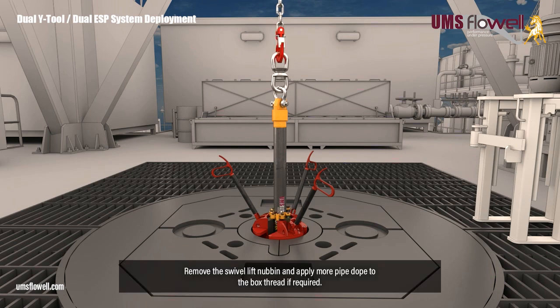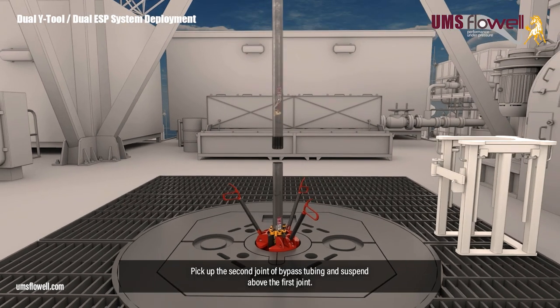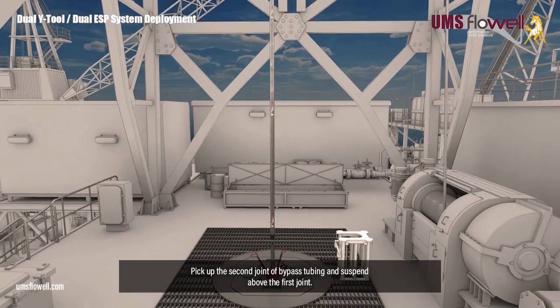Remove the swivel lift nubbin, and apply more pipe dope to the box thread if required. Pick up the second joint of bypass tubing and suspend above the first joint.